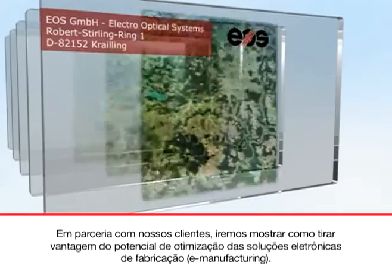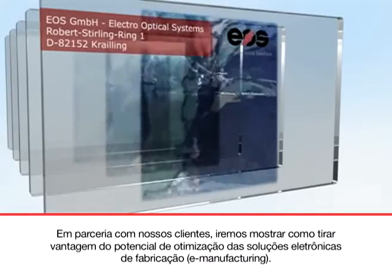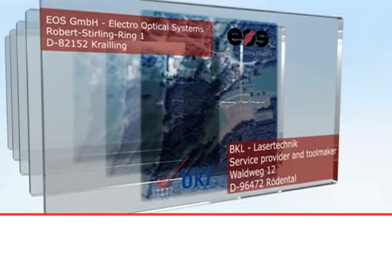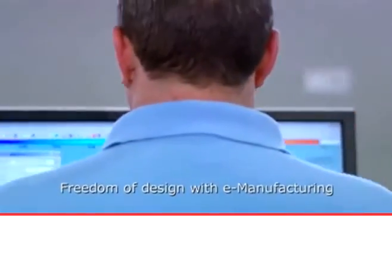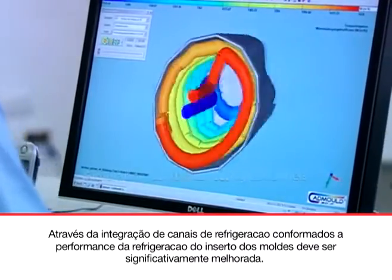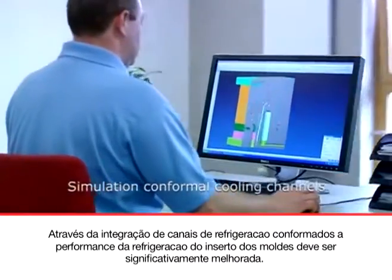In partnership with our customers, we'll show you how to take complete advantage of the optimization potential of e-manufacturing solutions. Through the integration of conformal cooling channels, the cooling performance of the tooling insert shall be significantly improved.